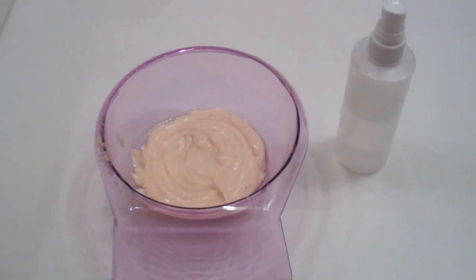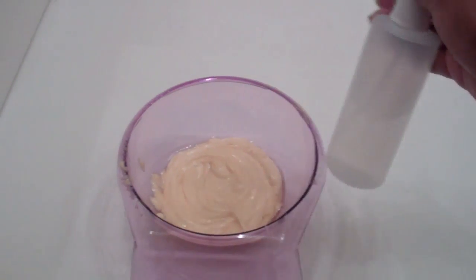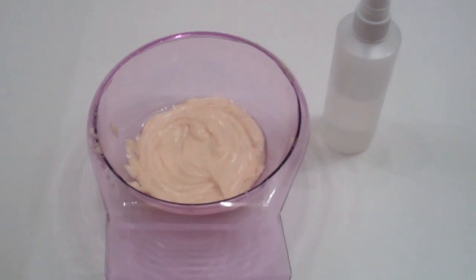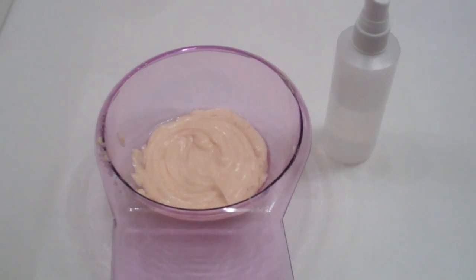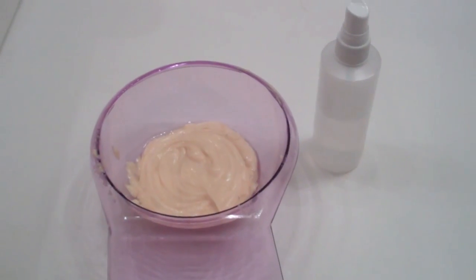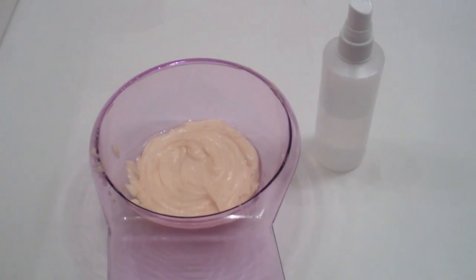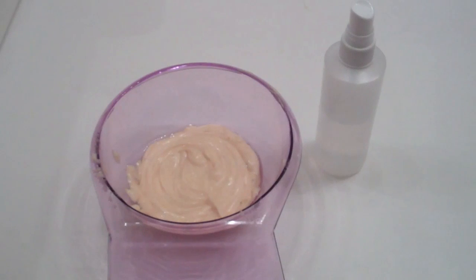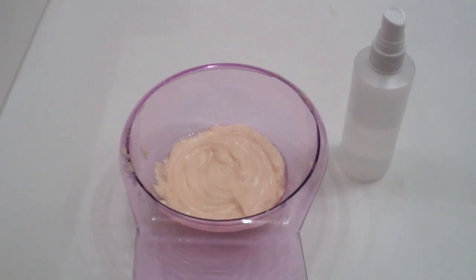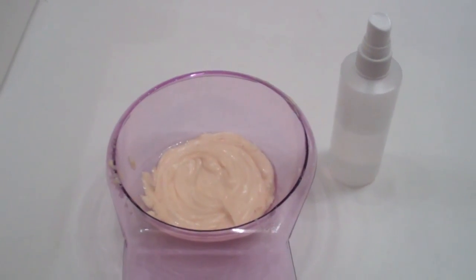Today I'm co-washing, so I'm going to apply this on damp hair, which is why I have my little spray bottle filled with water. I sectioned off my hair, I'll spray it damp and then apply this in sections. I have a video on how I do that which I'll link in the annotations and the description. My method hasn't changed as far as how I apply deep conditioners. Right after this I'll co-wash.